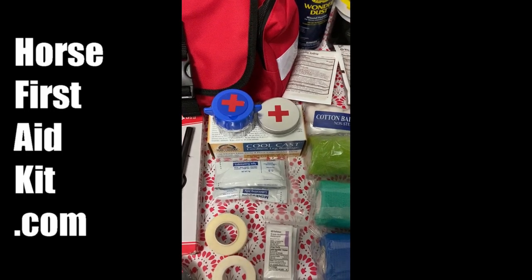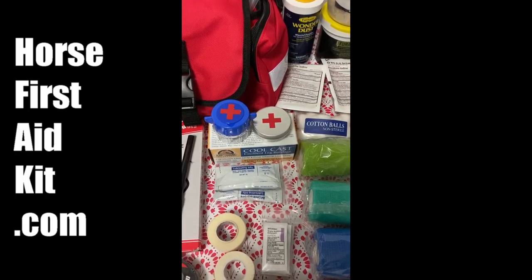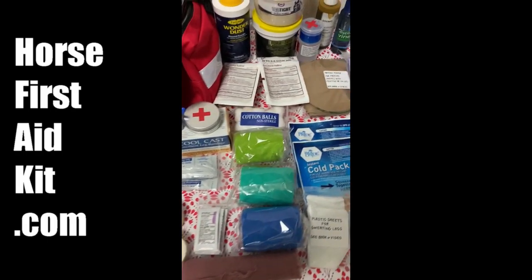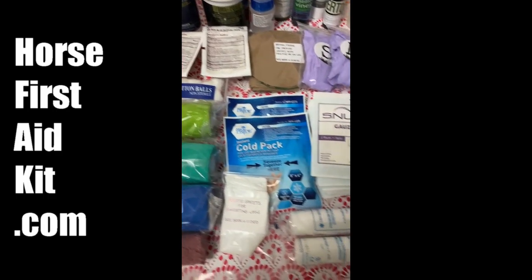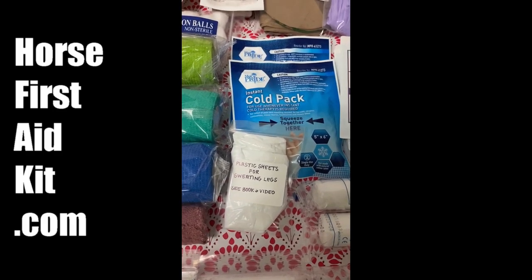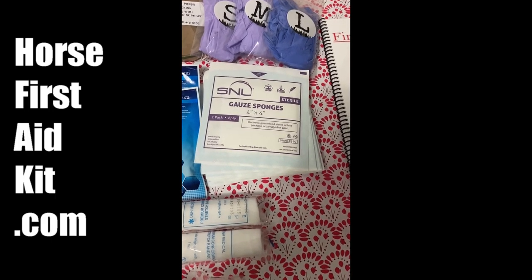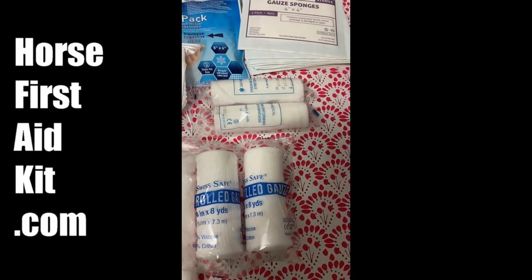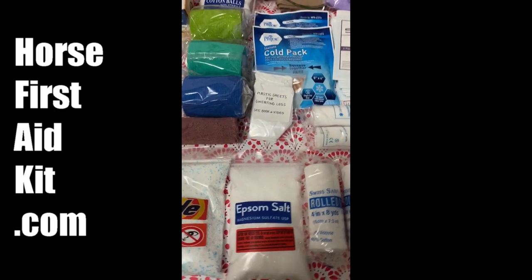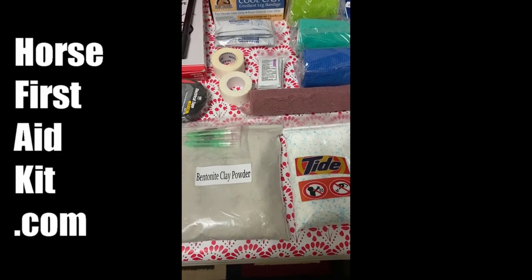I include some KY lubricating jelly — you can use these individual packets for putting on your thermometer to insert into the horse's rectum, because horse rectums are always dry and kind of hard to put the thermometer in. But with the lubricating jelly it just slides right in. I give you three vet wrap, two cold packs, plastic sheets for sweating legs for a furacin DMSO sweat, ten individually wrapped sterile gauze pads four by four, and four rolls of roll gauze.